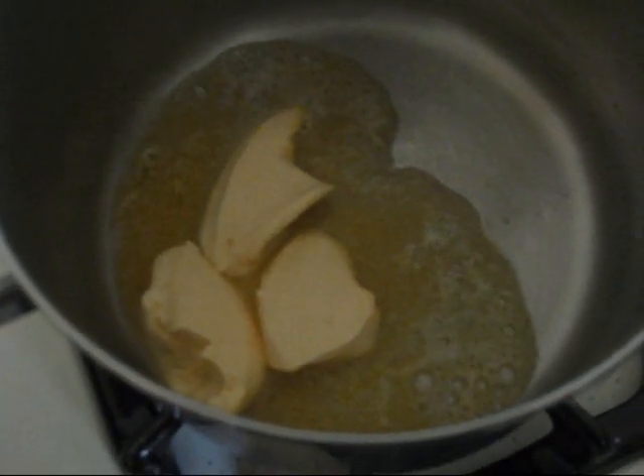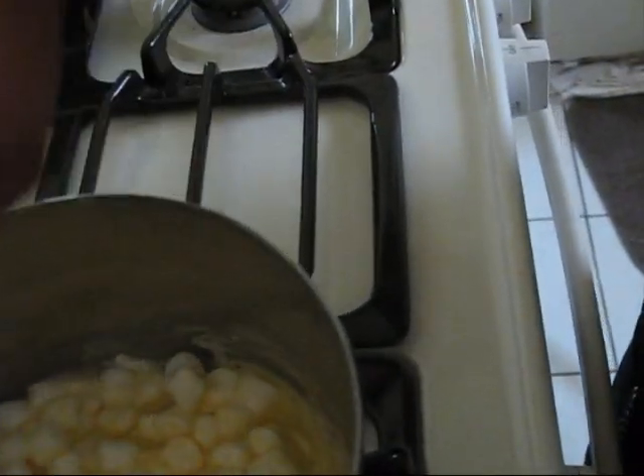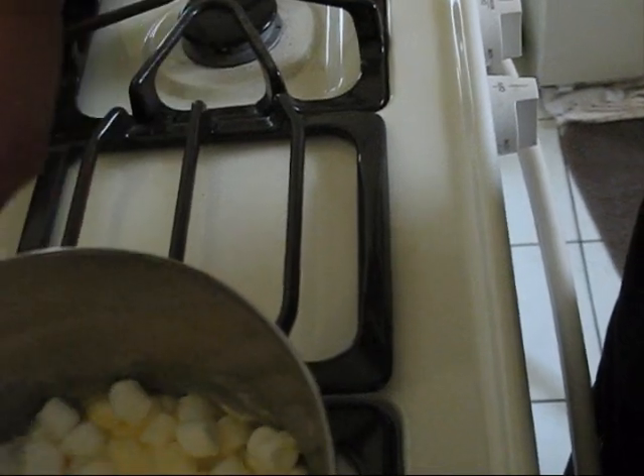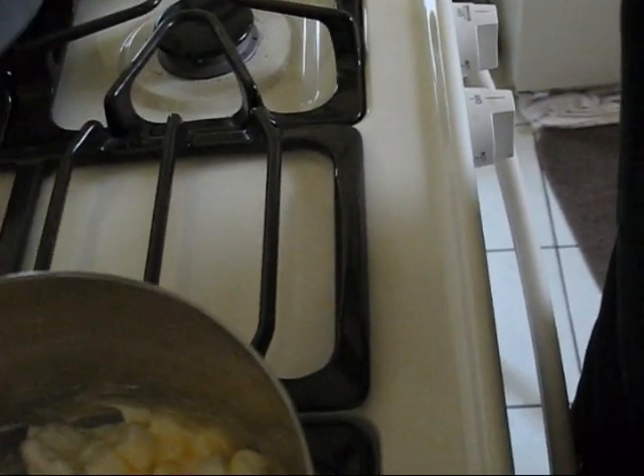Melt three dollops or tablespoons of margarine into the pot. Once the margarine has melted, add in either four cups of minis or ten ounces of large marshmallows into the mix. As you add in marshmallows, be sure to start stirring your mixture to get a nice, even keel of melted margarine and marshmallows.